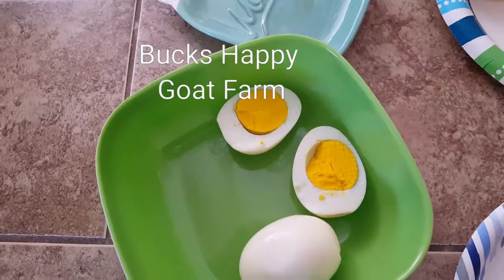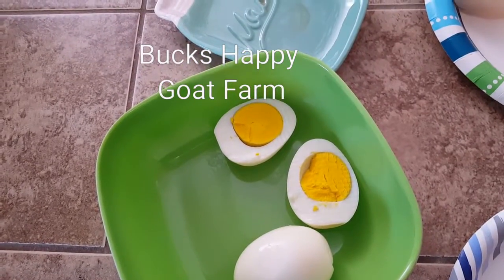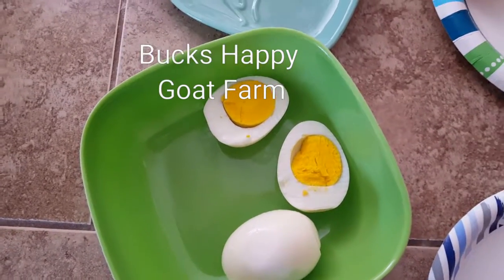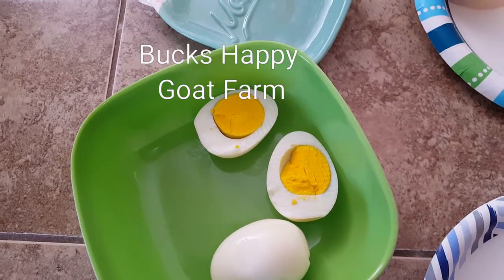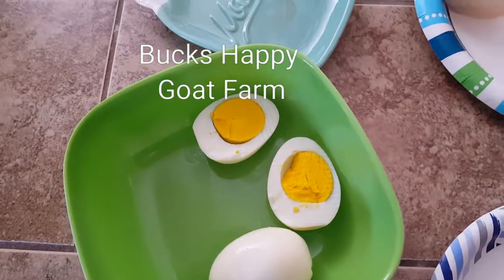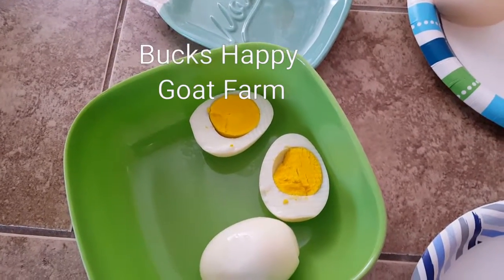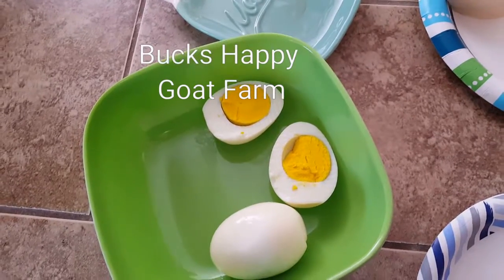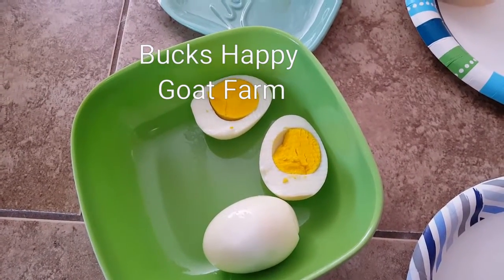For those wondering if they'd be done or overdone in that amount of time — you can see they look pretty good for egg salad. You can adjust your time for less if you want soft or medium boiled. Remember, I actually let the natural release go over a bit because of that goat.